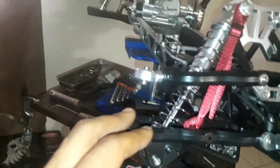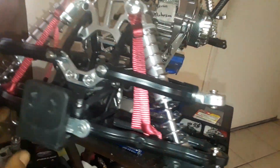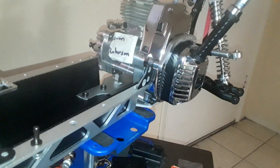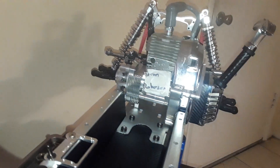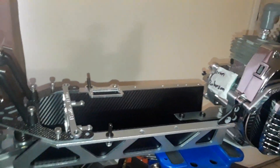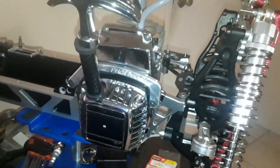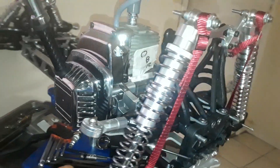Got the aluminum hubs, bearing hubs and everything coming in, so that's going to throw it off too. Kill switch is coming in as well. Definitely taking my time with it since I got my little one right here.